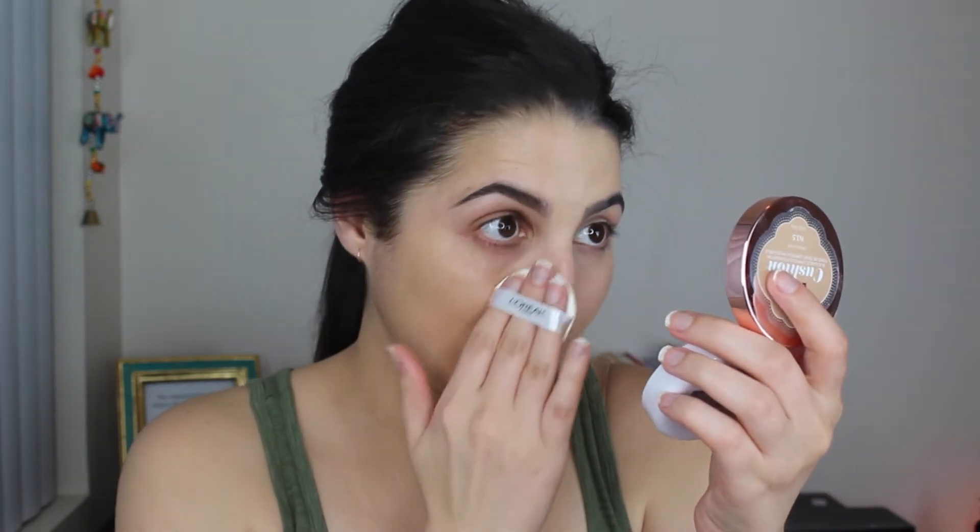Now for the L'Oreal Lumi on the right side — I'm guessing I'll be white on this side too. I got it in Classic Buff and tried to find the closest color match. The puff feels the same as Missha's. With the same pressure I used on the Missha, there is way more product picked up on the L'Oreal puff — way more. This one is definitely a closer shade match. They both look dewy.